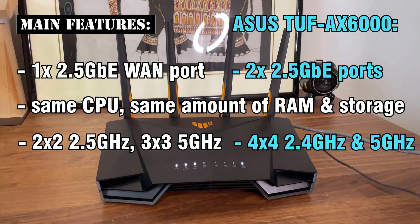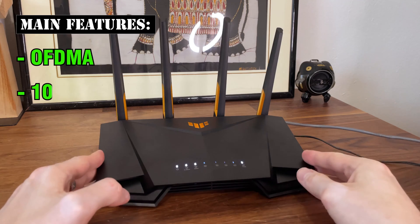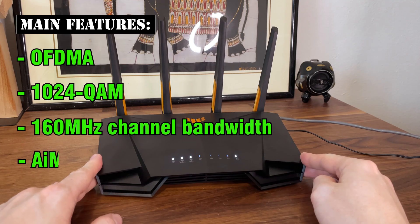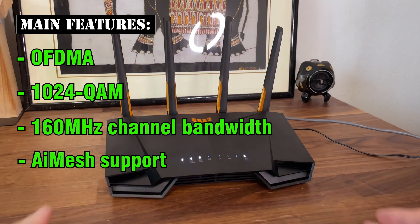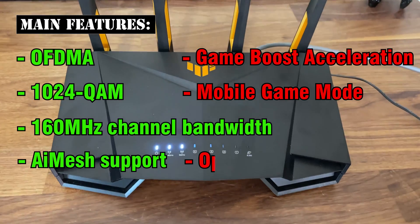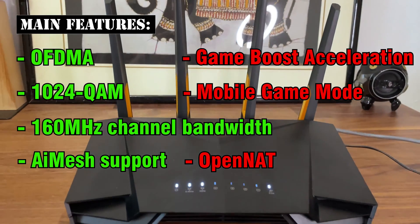Pretty much all other features present on most Wi-Fi 6 Asus routers are here as well, including OFDMA, 1024 QAM, and even support for the 160 MHz channel bandwidth. The router can also be added to an AI Mesh network. But this is a gaming router, so what do gamers get? Game Boost Acceleration, Mobile Game Mode, and Open NAT — the usual features that I've seen on some non-gaming Asus routers as well.